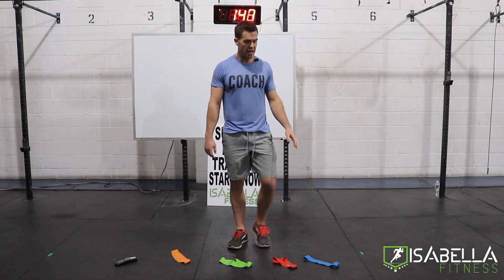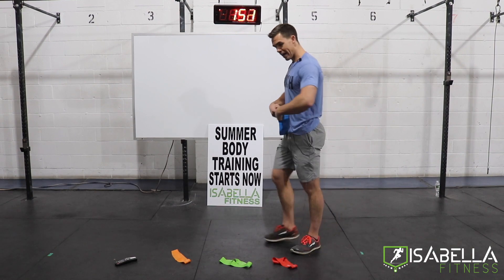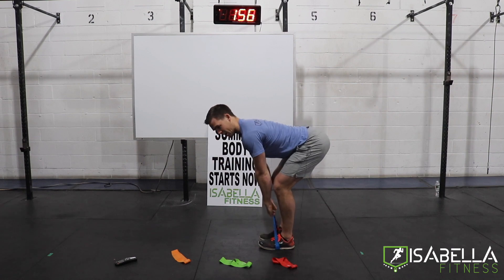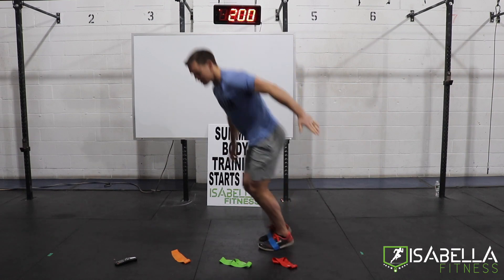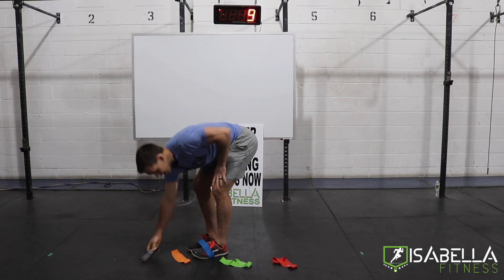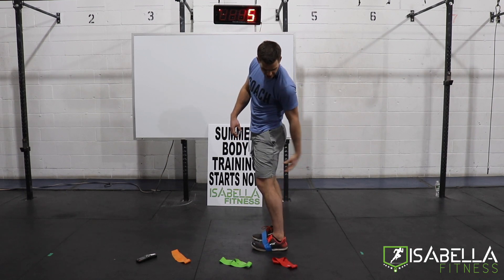We're going to start in 25 seconds. The first movement is going to be a deadlift. I'll be using the blue band for it. You're going to stand with that band on the arches of both feet, and your goal is to keep the back arched the whole time, and really pull through with the hamstrings and the butt. It is 20 seconds of work and 10 seconds of rest. Our focal point here is the hamstring and the glutes.